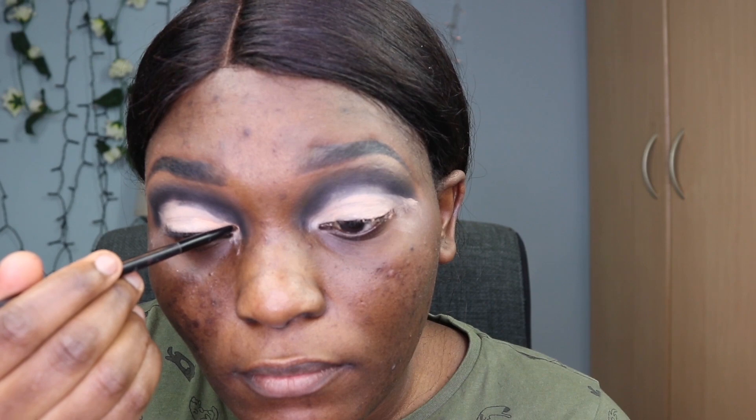I'm going in again with the Revolution concealer to do the cut crease. I used a brush and then went in with a smaller brush to make sure the lines are more precise.